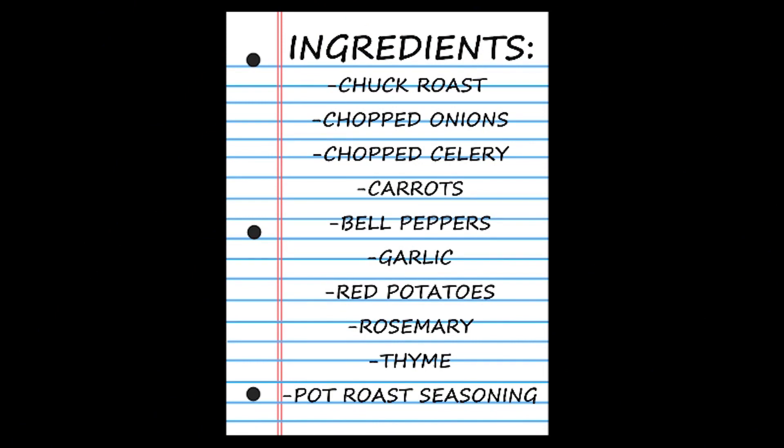The ingredients you will need are chuck roast, chopped onions, chopped celery, carrots, bell peppers, garlic, red potatoes, rosemary and thyme seasonings, and a pack of slow cooker pot roast seasoning.